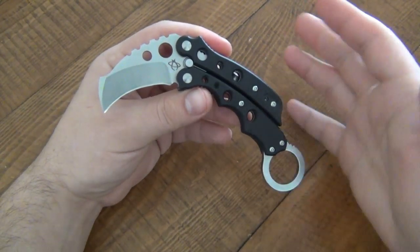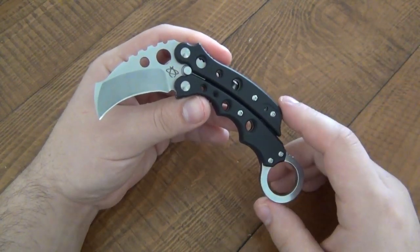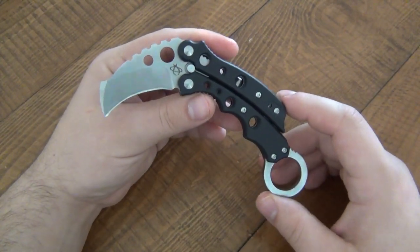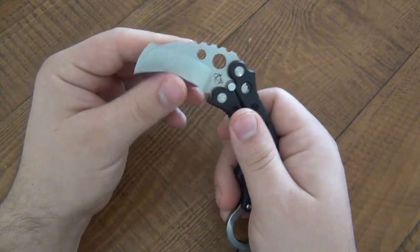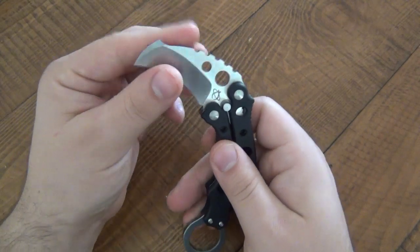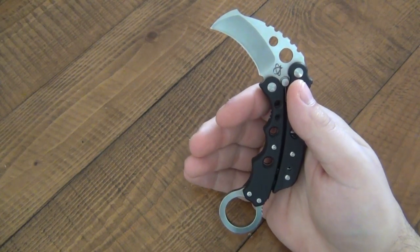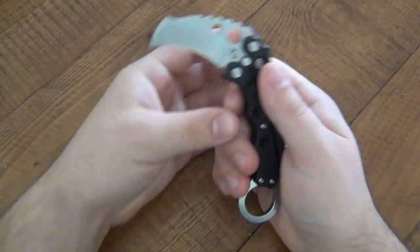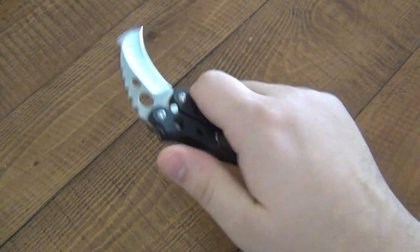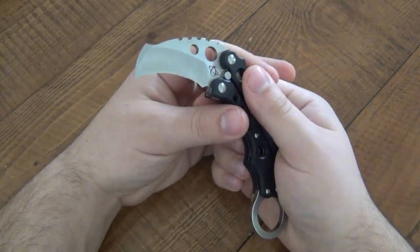The first thing I want to talk about in this review is when, where, and why would you want this knife, or what are you going to use it for? Any knife that has a sharp edge you can use for utility purposes, and this one is no different. This has a very nice, very sharp hawkbill blade that will bite into packages and whatever you've got to cut - cord, rope, tape. It cuts things; all knives do.